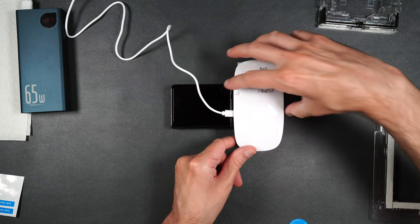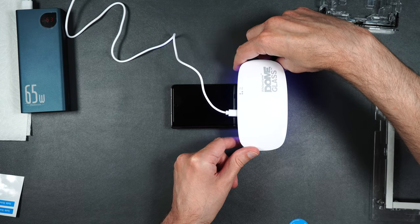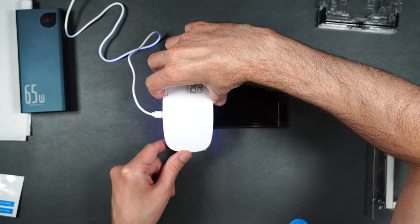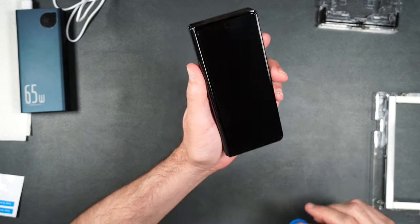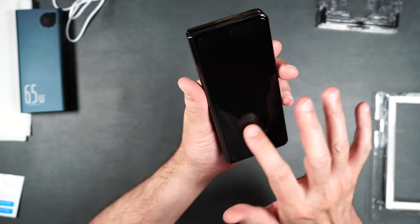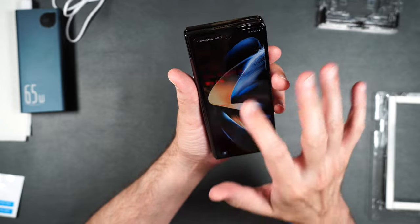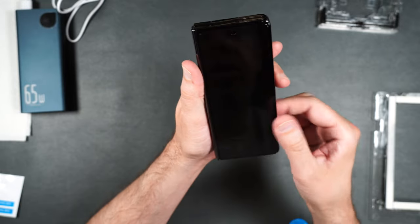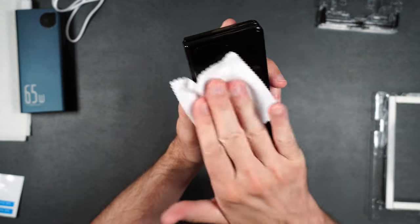Now for the final curing: 60 seconds on the top, 60 seconds on the bottom, then repeat one more time. Press the button in twice, then move down to the bottom and do the same — 60 seconds — then repeat one more time. Now you're done. Flawless installation, no bubbles whatsoever, very smooth glass, with a nice cutout for the camera. Touch is working beautifully, no issues.